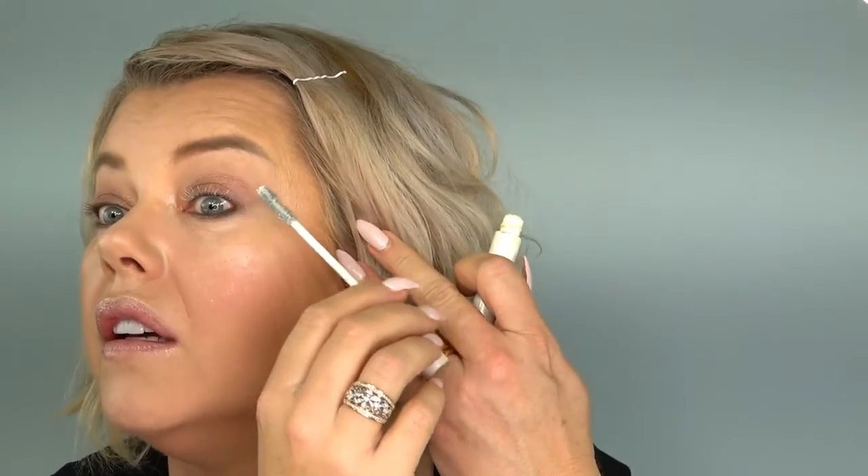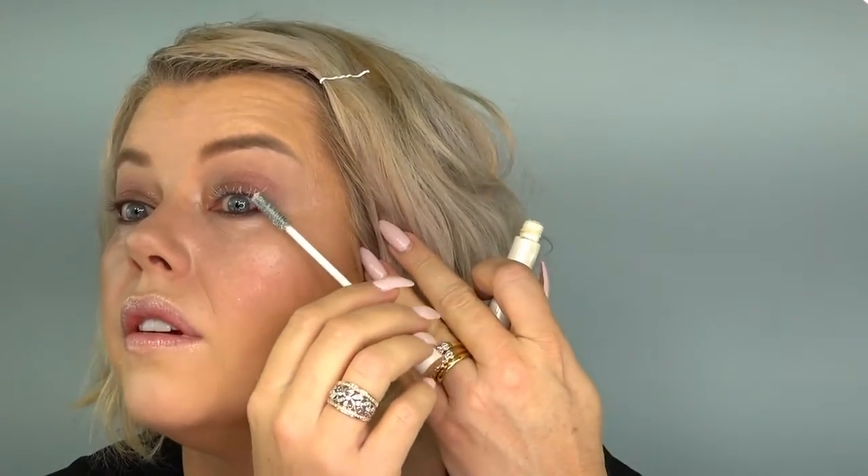No false lashes today but I am going in with my Lancôme Cils Booster which builds up volume in your lashes — it goes on white and dries clear, basically thickening up your lashes. If you're not going to be putting false lashes on, this is a great alternative. Let this dry before you go in with your mascara, so while that's drying I'm going to take that lip balm off and blot it to get the excess product off.